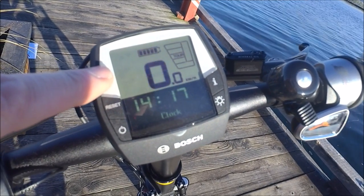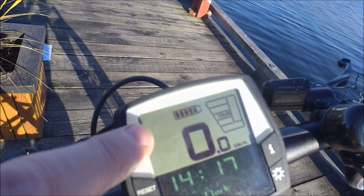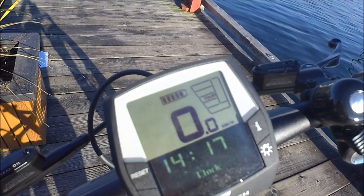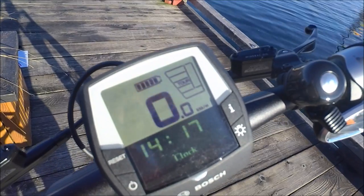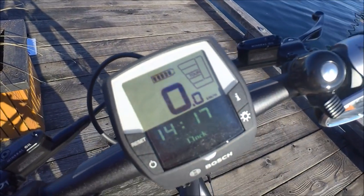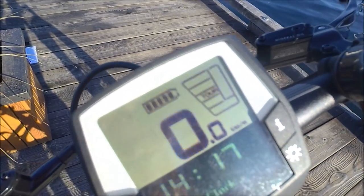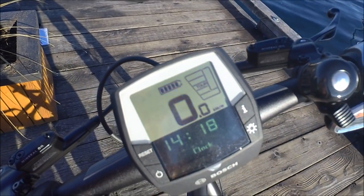The Bosch system will also suggest when you should shift. If you're spinning too fast or too slow — neither efficient for you nor the motor — it'll display up and down arrows to suggest you should shift, which is really useful. On the right side there's also a little graph that lights up as you ride showing you how much assistance the motor is providing.